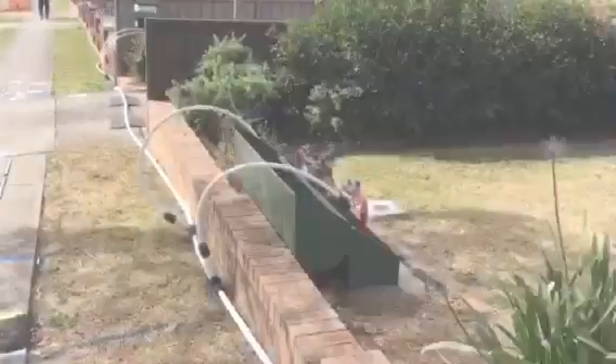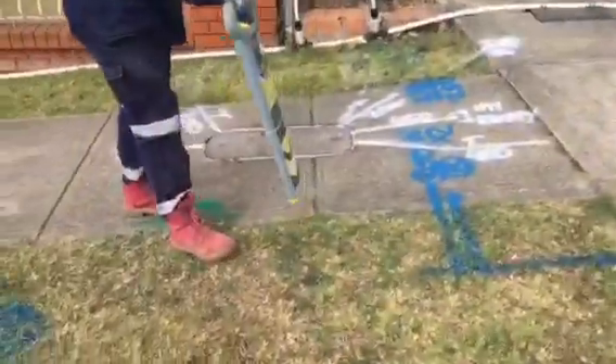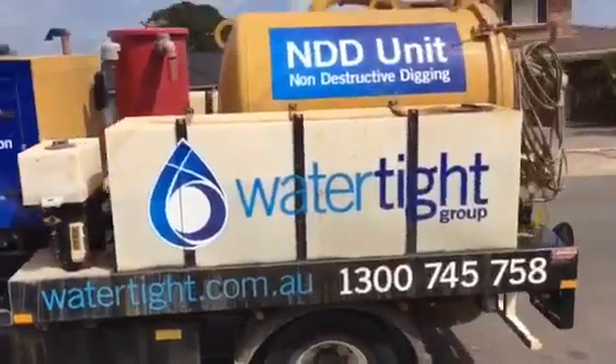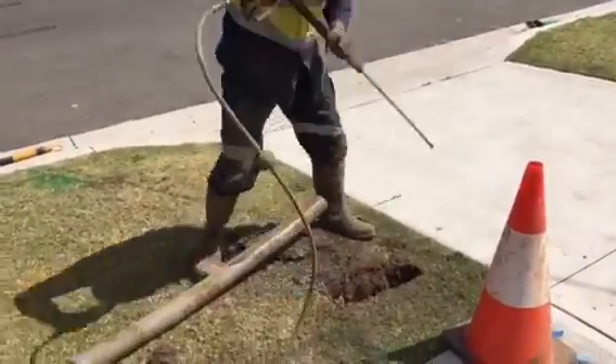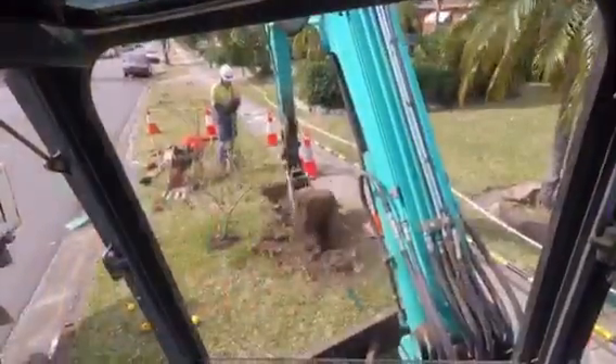Here is the basic methodology. Isolate the water main and provide a temporary water supply. Locate all existing utilities and services. Pothole these for clearances using a non-destructive digger. We excavate the entry and exit holes for where the main is to be replaced.